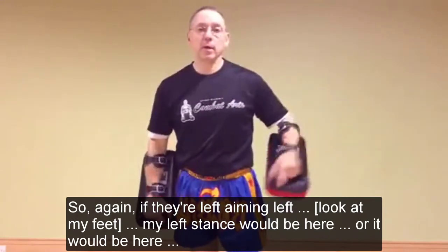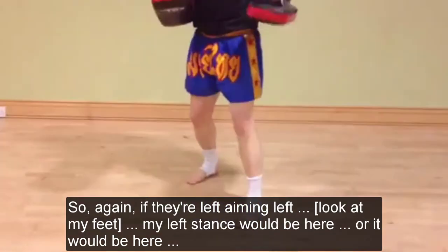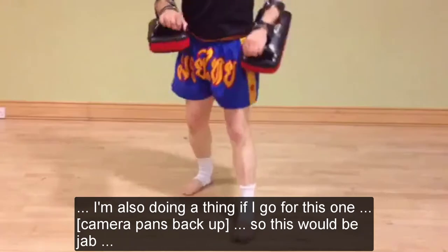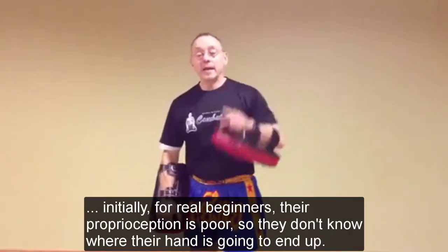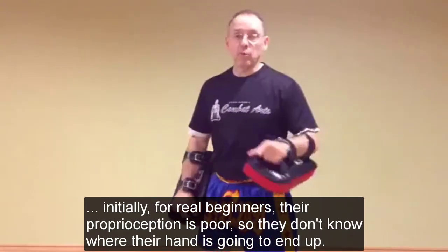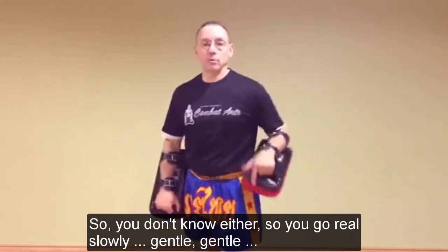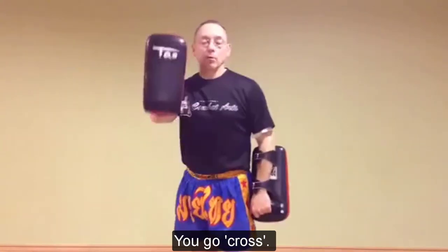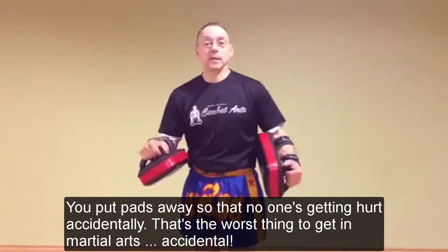If they're in left, I'm in left - so if you look at my feet, my left stance will be here. For real beginners, their proprioception is poor, so they don't know where their hand is going to end up - and so you don't know either. So you go real slow, real gentle. You call it: you go jab, you go cross, and you pull the pads away so that nobody's getting hurt accidentally.